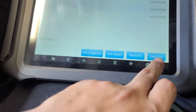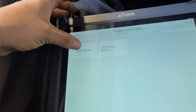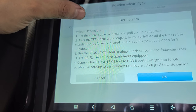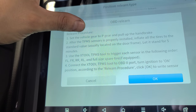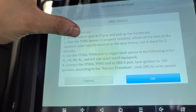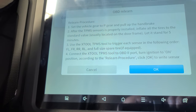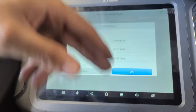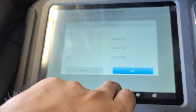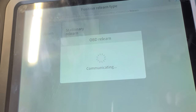We're going to clear it, but first let's do OBD Relearn. It says: set the vehicle gear to Park, pull the handbrake, inflate the tires to standard value (located on the door frame), let it stand for five minutes, then trigger each sensor using the H2 TPMS tool. Connect to the OBD port and turn ignition to the on position. Confirm the sensor ID — OBD relearn is communicating.